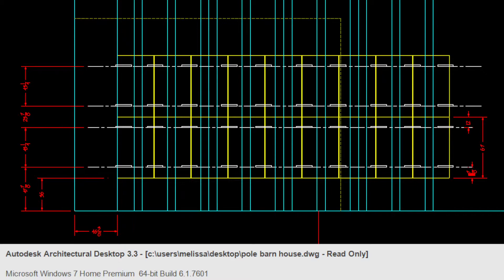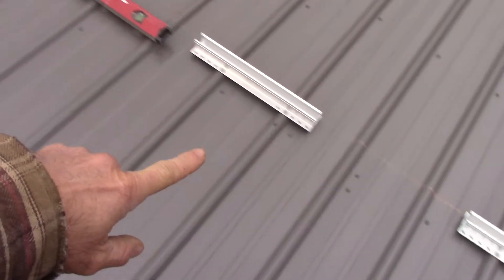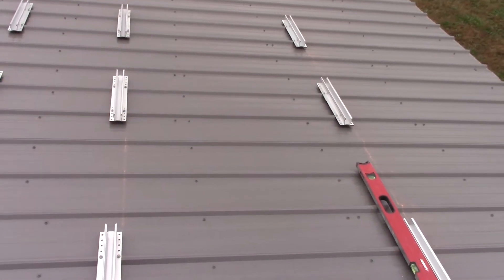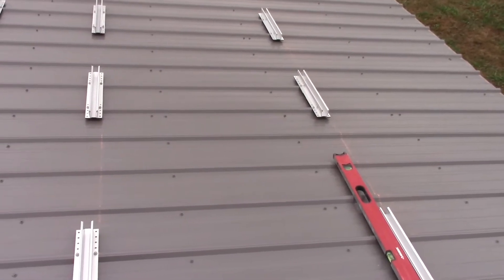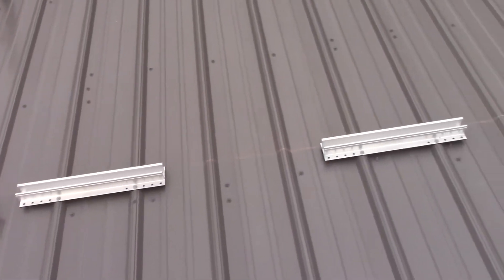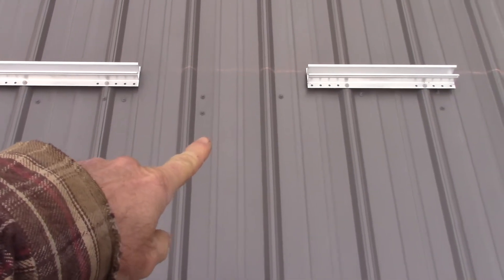I laid the panels out from where I wanted them to be, arrayed nine-inch lines, then came back and put the brackets between each place where two panels meet together. I figured out how many ribs would be between each bracket based on the panel width — the panel is 39 and a half inches wide. The first two brackets had two ribs between them.